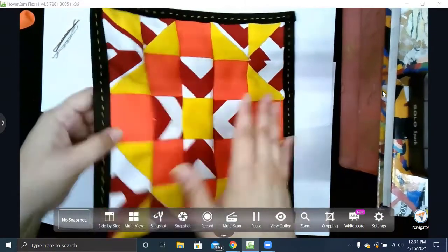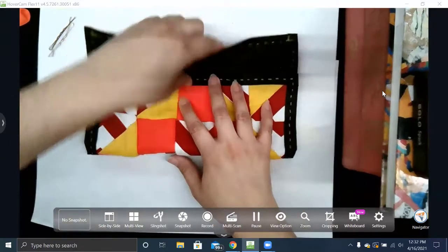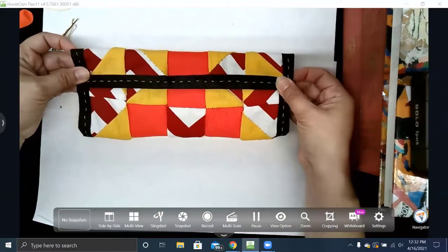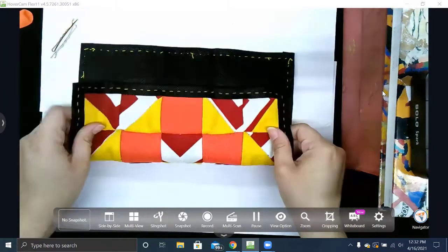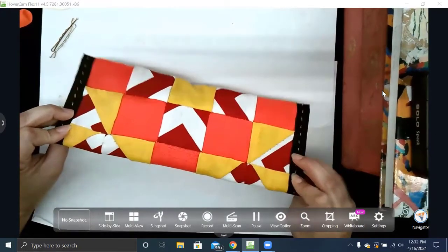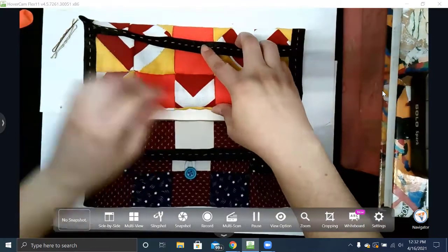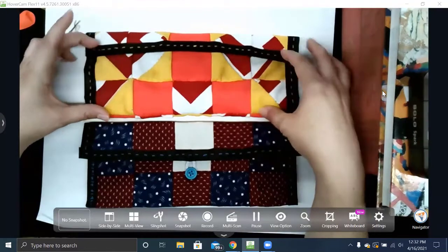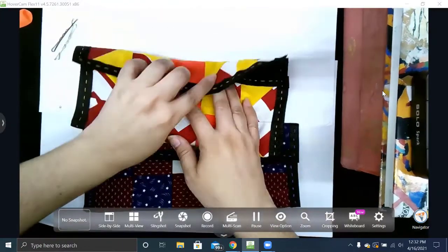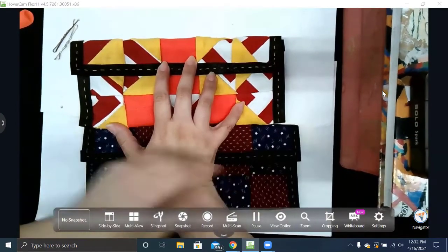Then decide how you want it to look. I'm going to fold it and think about my pencil case — how big do I want this top part to be? My quilt isn't perfectly square, so if we look at these examples, they're both very long and skinny. If I do it the other way it's a little bit shorter. You have to decide how you want it to look.